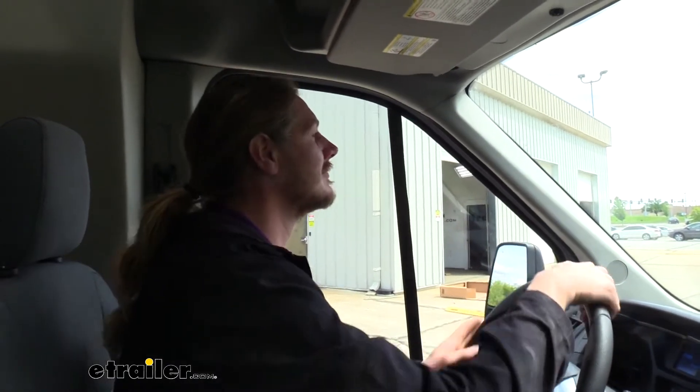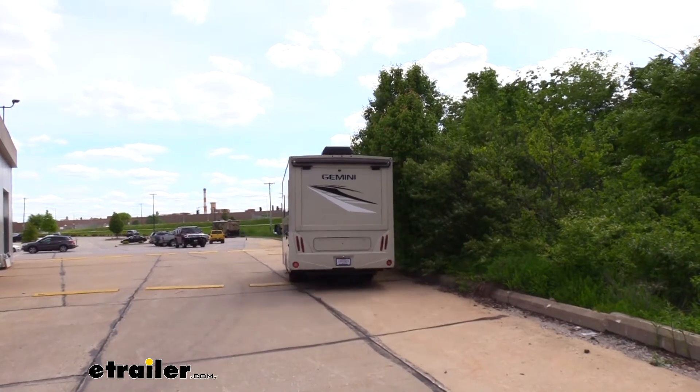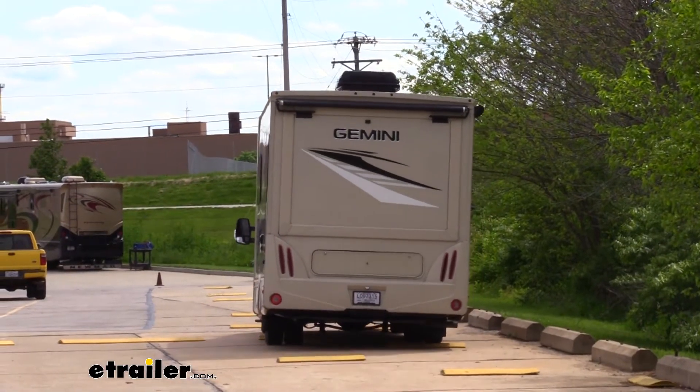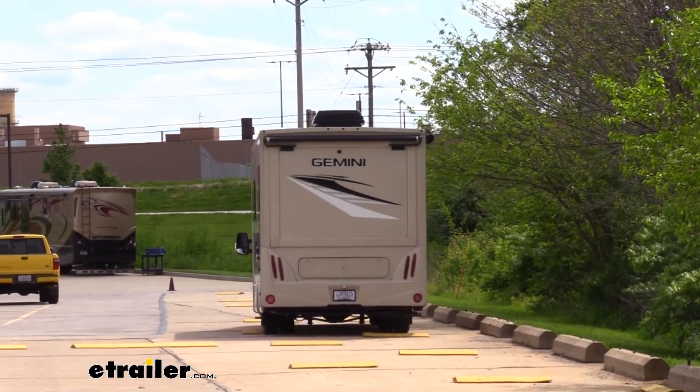Now with our Timbrons installed, we're going to hit the test course once again. We're heading into the uneven bump section. You can definitely feel a difference. The suspension is stiffer, especially on that first bump. But we're definitely not rocking quite as bad as we were before.